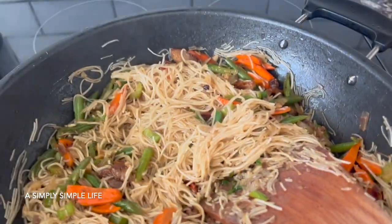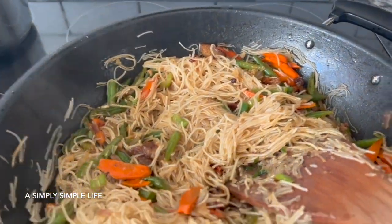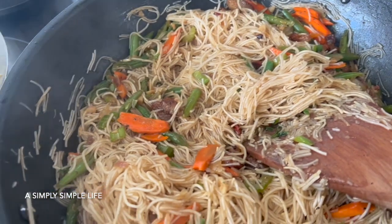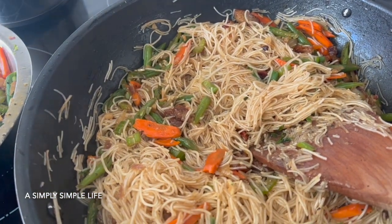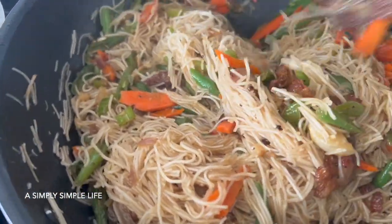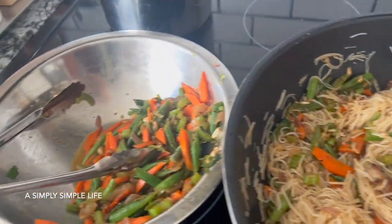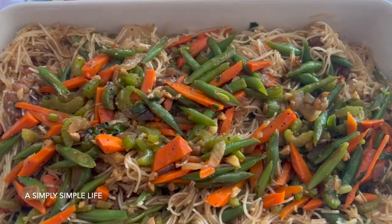I added the pre-cooked veggies. The reason I do this separately is so that every single one of these vegetables is cooked to perfection. I don't like them overcooked — I like them crunchy — but the family likes them just done. So everything is just simmering for about a minute or two, and I'm going to leave a little bit to garnish on top. Friends, there is the pancit!